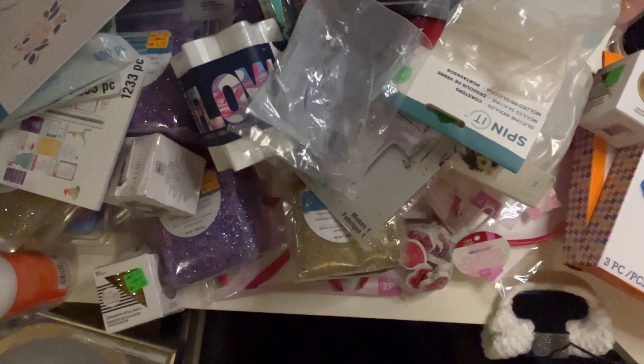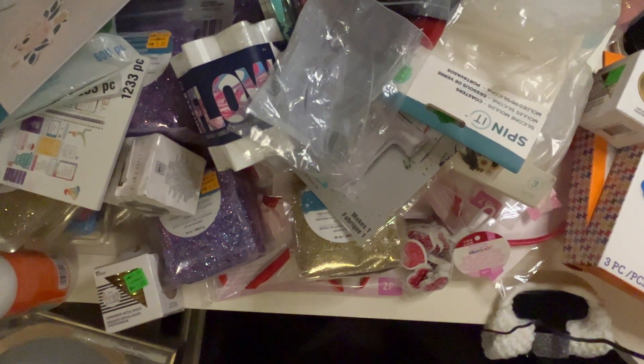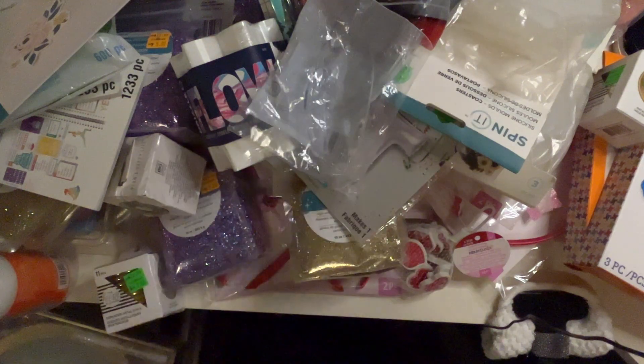Okay friends, I thought I'd show you one more grab box and have it in the right orientation this time. Let's go ahead and get started. I should have cleared the table off before I started, but look at the mess I got. I ended up getting this — this is from the first box, by the way, if you didn't see the other video.